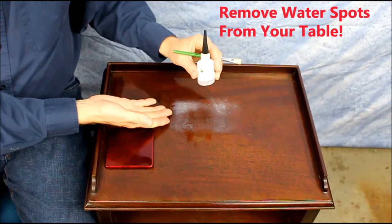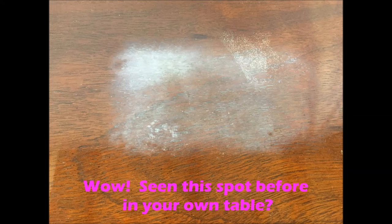Hi, I'm Sulay from FurnitureRestoration.com and I'm going to teach you how to remove a water spot from your furniture in this video.